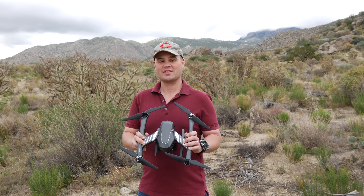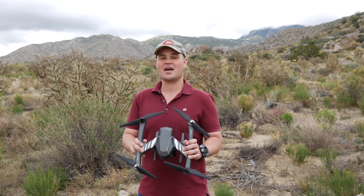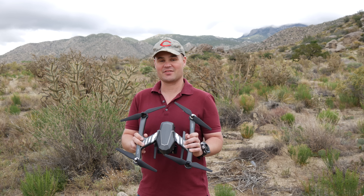The FlyPro X-Eagle contains a lot of features for the price, and it allows people of any skill level to capture aerial video completely hands-free.